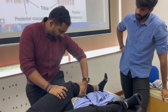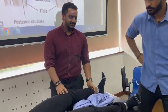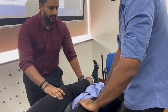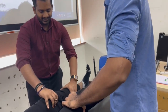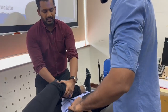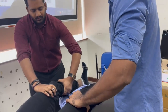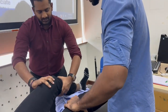Let me show you. It's just like the drawer test — you're pulling it anteriorly. Thumb here, fingers here, and you pull the tibia anteriorly in relation to the femur. You're pulling it upwards like this.